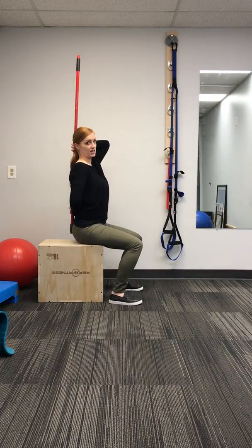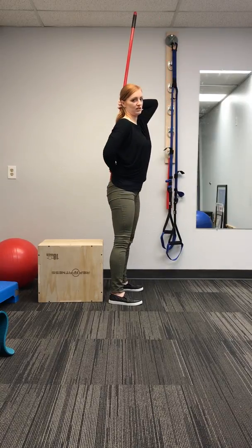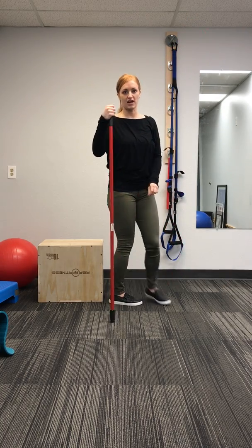And it goes the same for standing up — you're going to hinge first at the hips, and then press up. So you can essentially sit, stand, and pick things up without losing that natural curve in your low back. So give it a try.